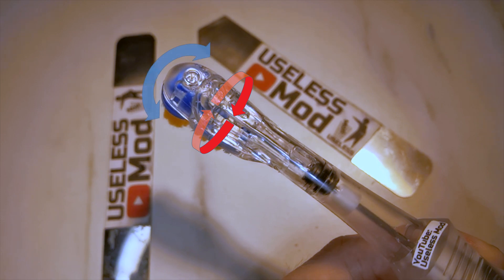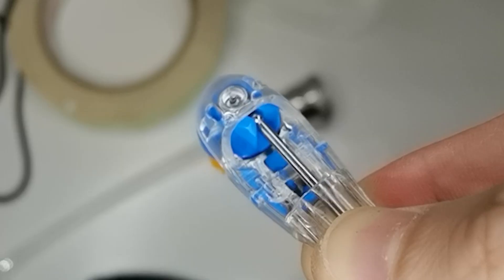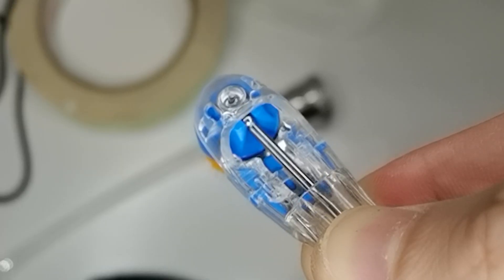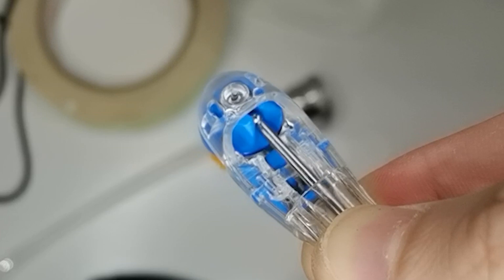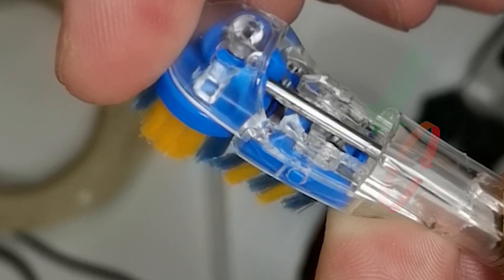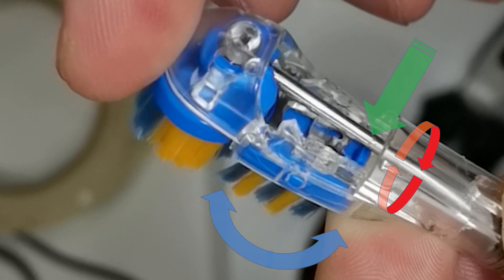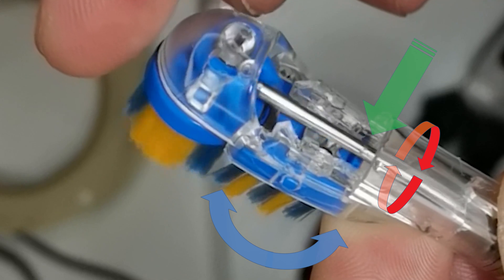I've cut away some of the case so you can see more clearly. For the lower brush, the stirling motion pushes the brush — every revolution makes the brush reciprocate, as shown by the blue arrow direction.